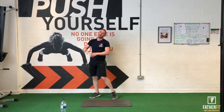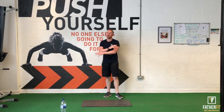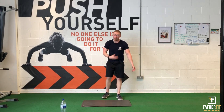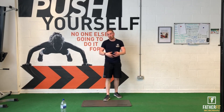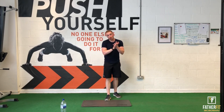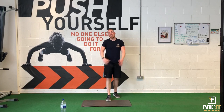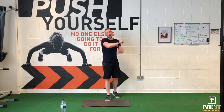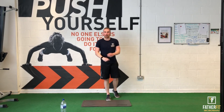Job done — 12 minutes of work, done. Hopefully you enjoyed that. Remember it's all about the quality, keep breathing. The more you do this the better you'll get, the more range of motion you'll get, and you'll help with the rest of your workouts keeping that nice strong core. Thank you for watching. Make sure you have a good stretch down and cool down after. Please like, comment, and subscribe if you enjoyed it — until next time.